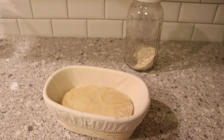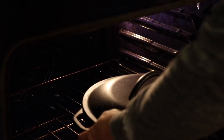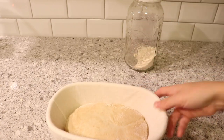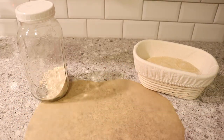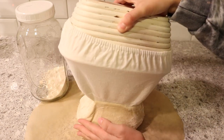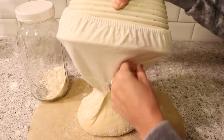After it's been in the fridge for eight to twelve hours, take it out and let it sit on the counter. I like to let mine rest for about three hours after it comes out of the refrigerator. After that, it should feel like an inflated water balloon. Then preheat your oven to 450 degrees and put your cast iron Dutch oven in there to preheat as well. While that's preheating, dump your dough out onto parchment paper.